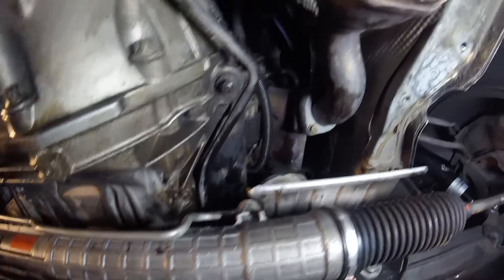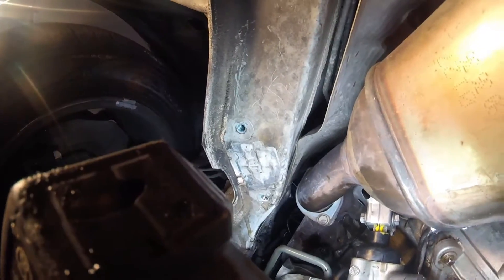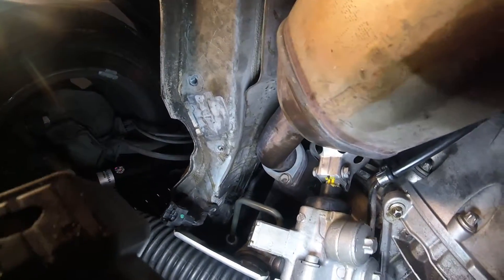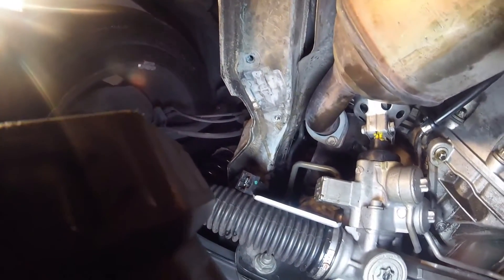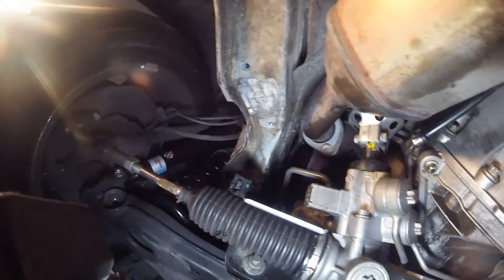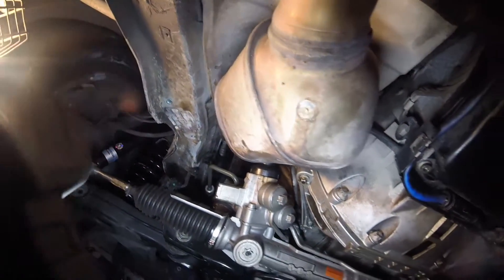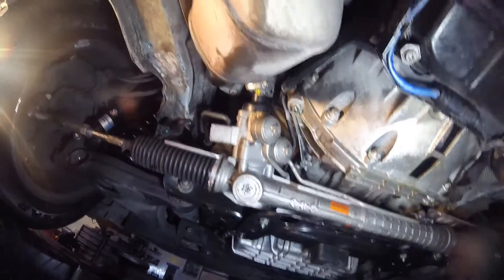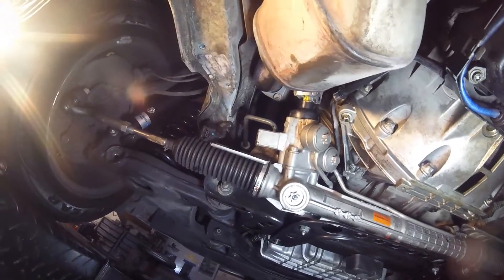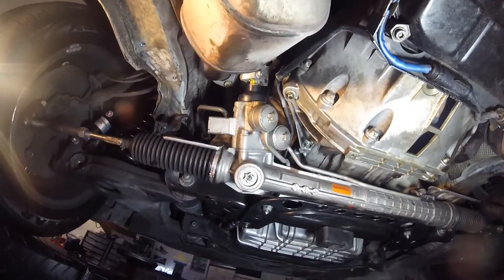In other videos they talk about disconnecting the exhaust. I did start to try that but those bolts were very tight and I thought they were probably going to shear. So that's when I looked at what else I could do, and the best and easiest method I found was removing the sway bar and just lowering the steering rack. You don't have to disconnect any steering hoses or anything like that — it comes down far enough to actually do the job.